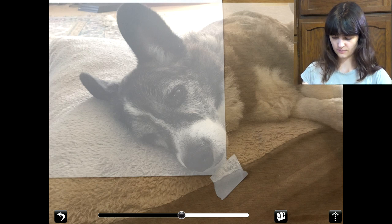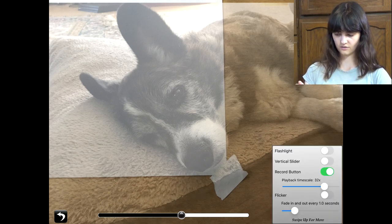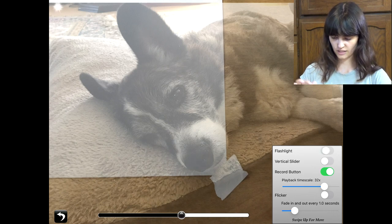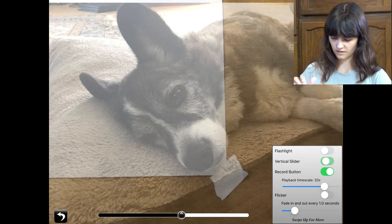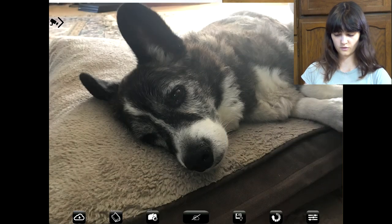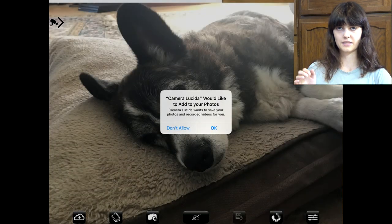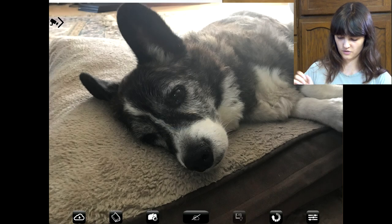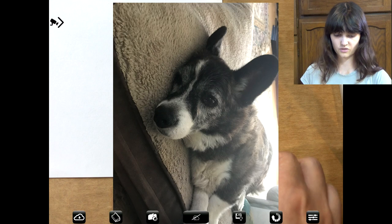And I'm going to see what this button does. It looks like I can have a flashlight on and off, a vertical slider. I can record if I want — I'm going to not deal with that right now. Let's go here instead. Looks like that's the save button — that's probably how I save when I'm done. I'm going to not do that for now. And then this — it lets you do it vertical too. That's really handy.